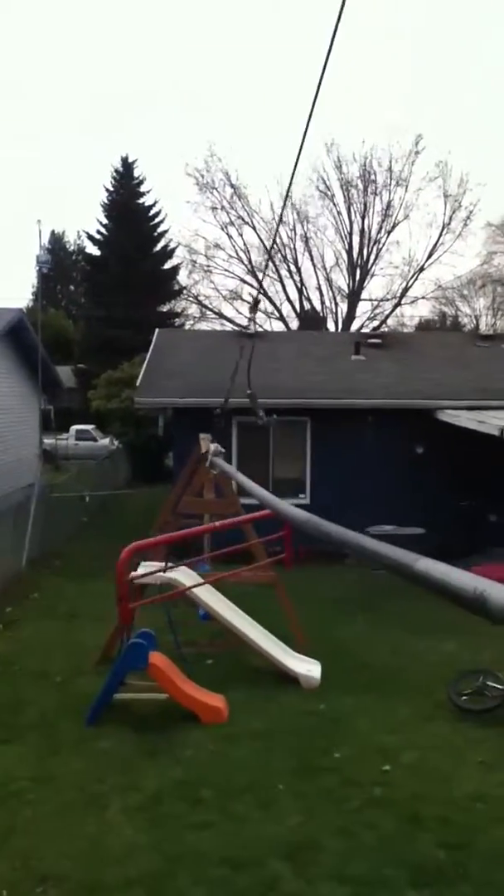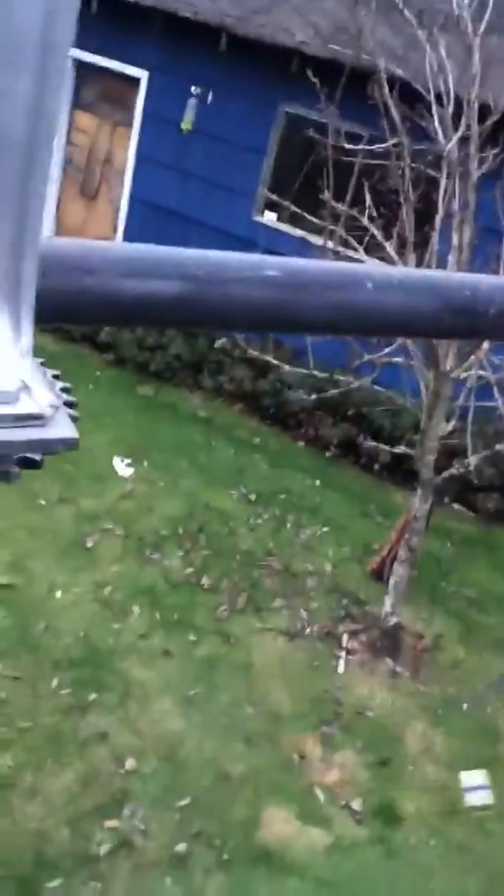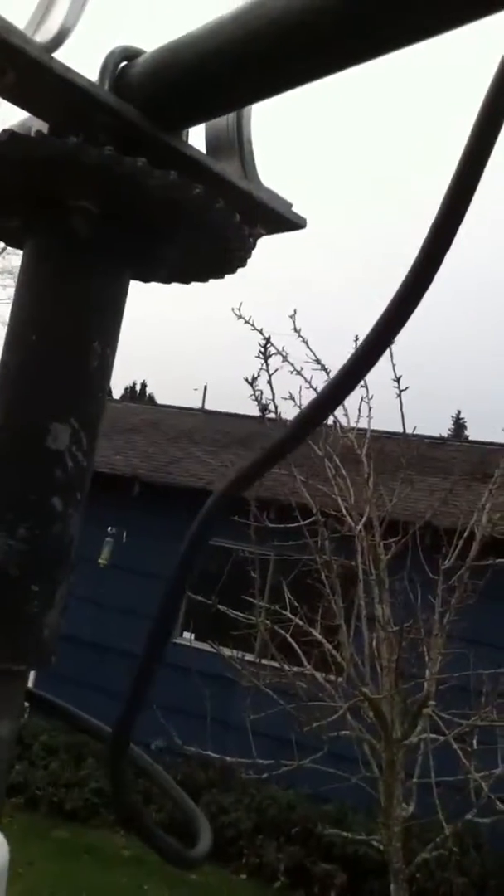It spins and it moves. My ghetto counterweights are there — tilt switches will be here to activate a motor, and it's a slide. Aluminum got hooked up for free, still expensive though. A cable and motor will go from here down there and back to move the trolley back and forth.